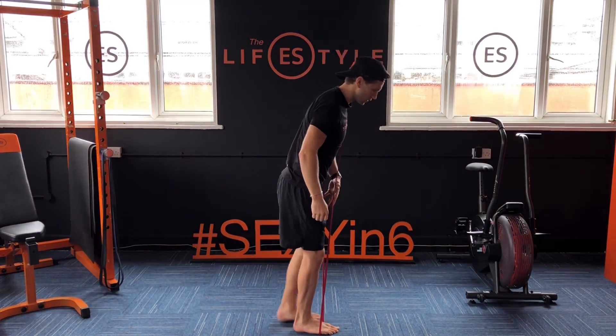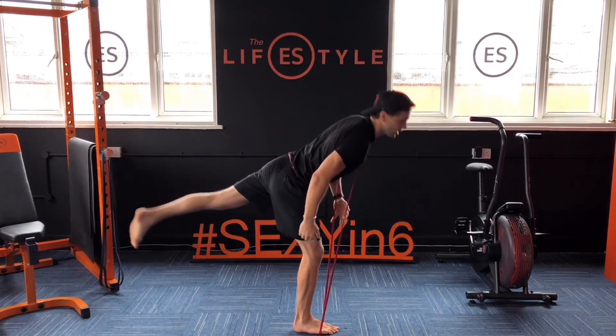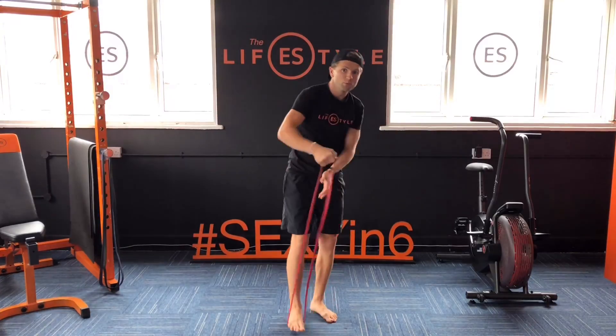Right foot planted, the left leg is going to go back — RDL. As you're standing up, the band gets tighter, which makes it harder, more of a concentric move. Move three.